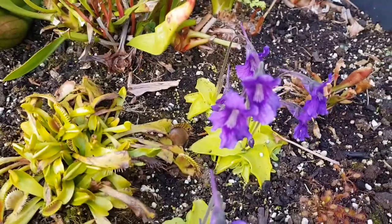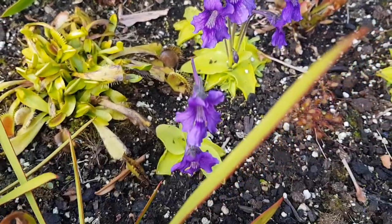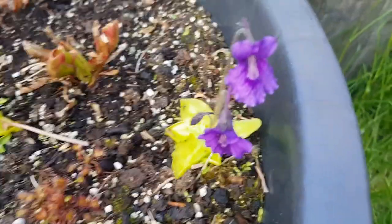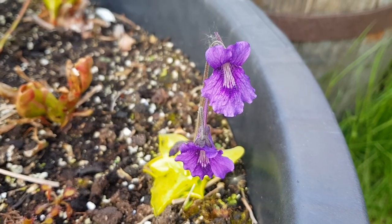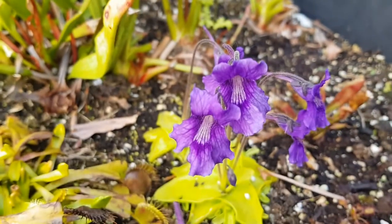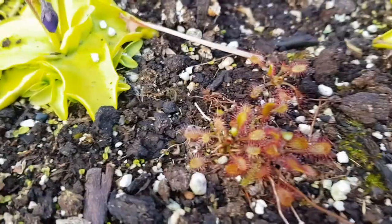Here you've got my Pinguicula. These are Pinguicula grandiflora — as you can see, a big flower, which you can understand from the name. Very pretty. They're a native species in the UK, from Ireland largely, although I think they also grow on the UK mainland. Really pretty flowers — I've got an awful lot of these.